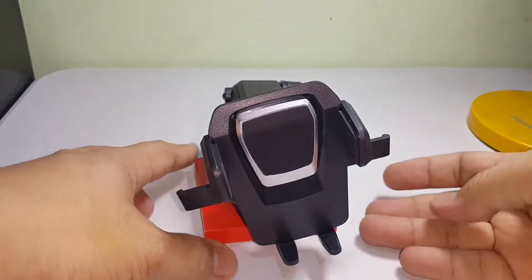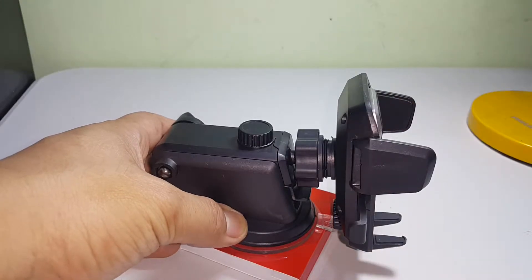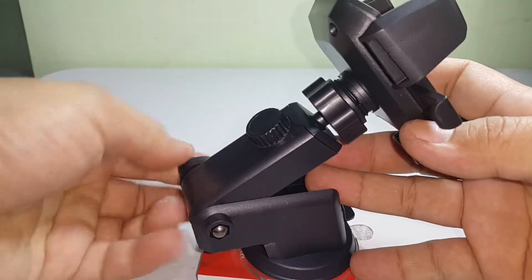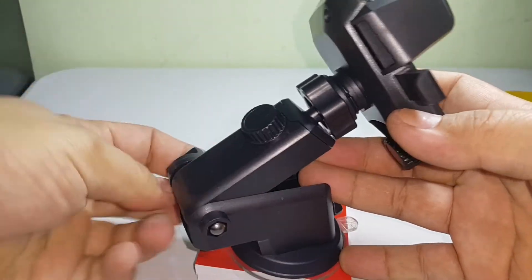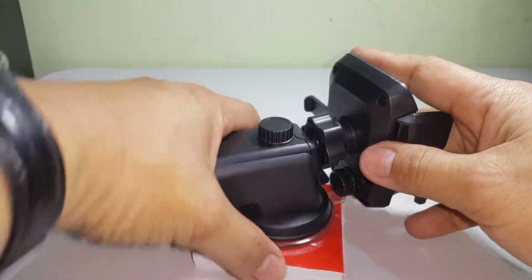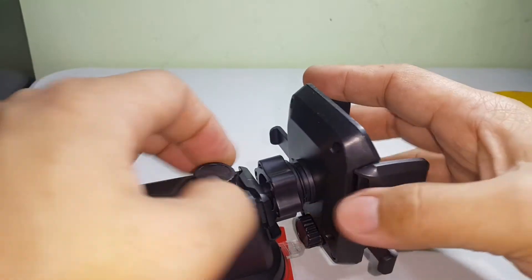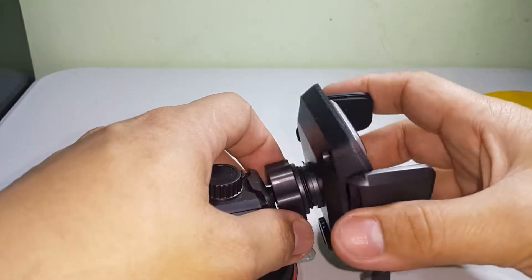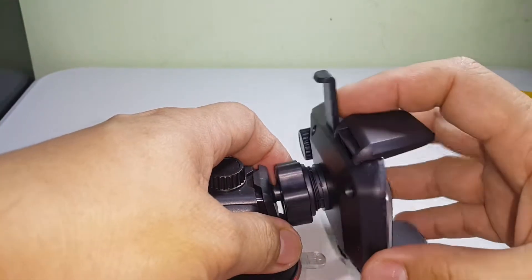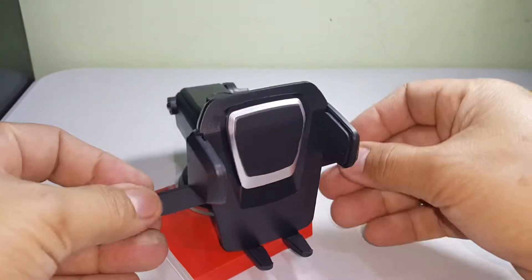You can also lock it at a different angle — like that. You can also extend the length like this, and here you can adjust the angle of the mobile phone. You can position it in different orientations.